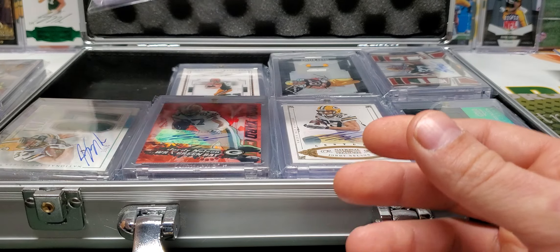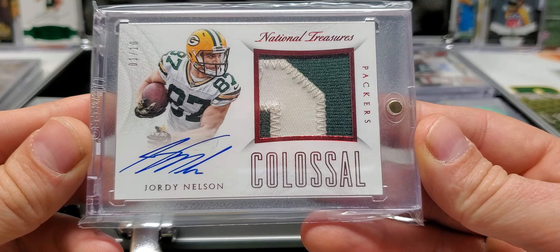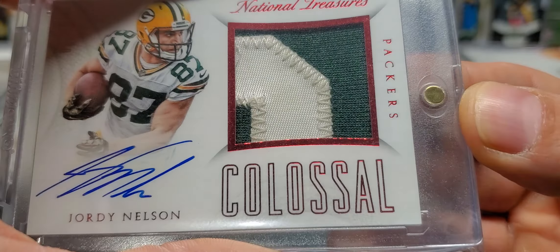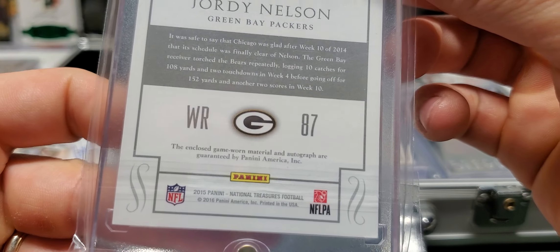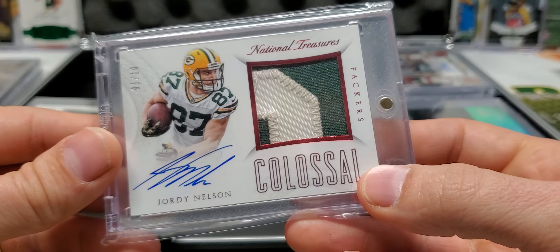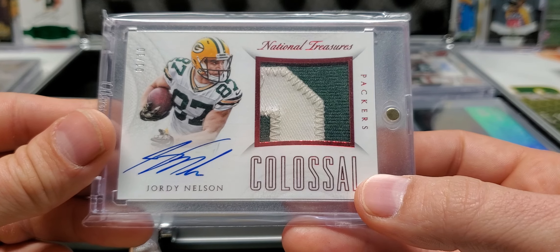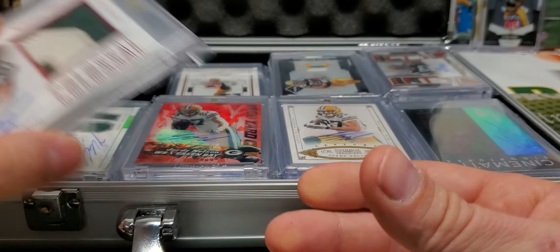This is the other NT one that I'm pretty sure is game used — NT Colossal, one out of ten. That's got to be game used, man. That's a little dirty right there. Game-worn material. That patch is a little chunky and dirty. Beautiful card, on-card, game-worn jersey, a little dirty. It's perfect.